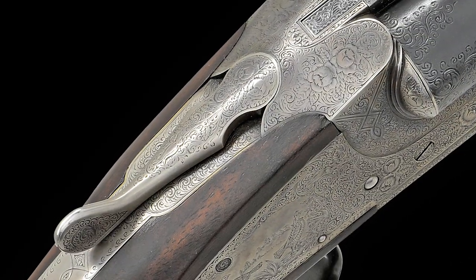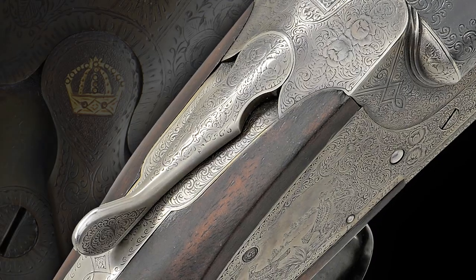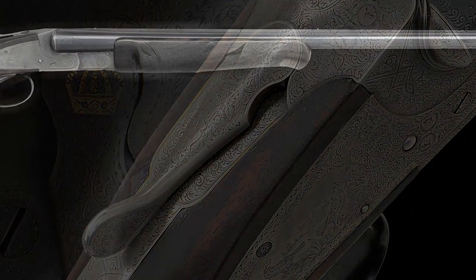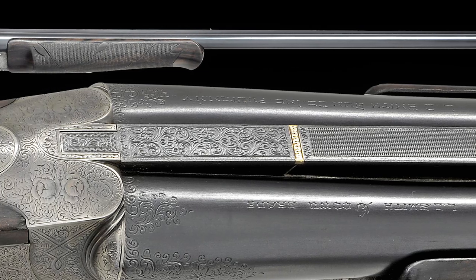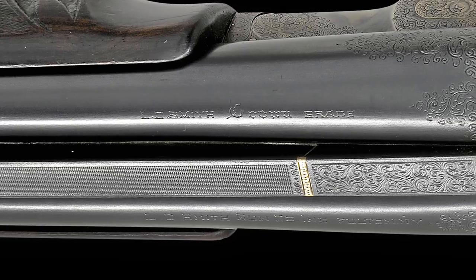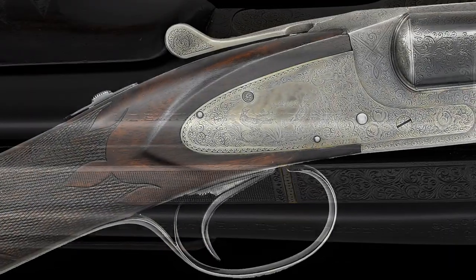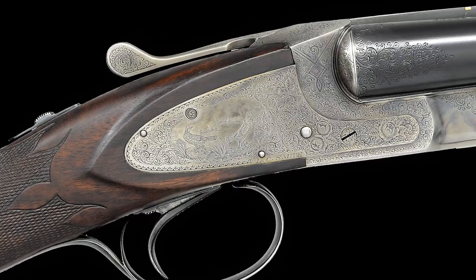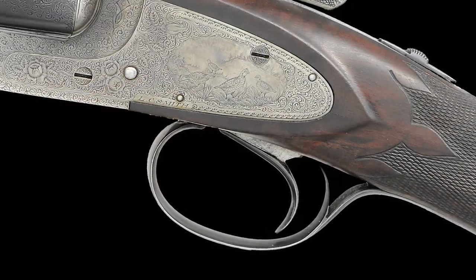The top of the lever engraving is very unusual in that it lacks the typical gold crown. It has 28 inch barrels with a single sighting plain rib having a gold bar forward of the engraved rib extension. The right barrel tube is engraved LC Smith Crown Grade. It is built on a case colored featherweight side lock action with selective ejectors and a Hunter One single selective trigger.